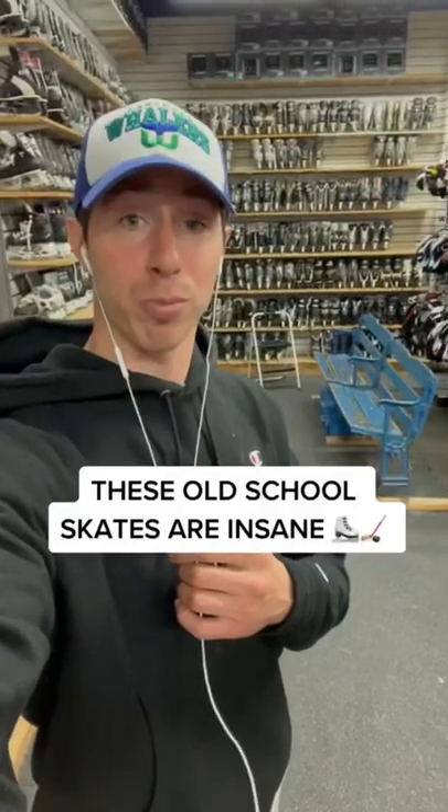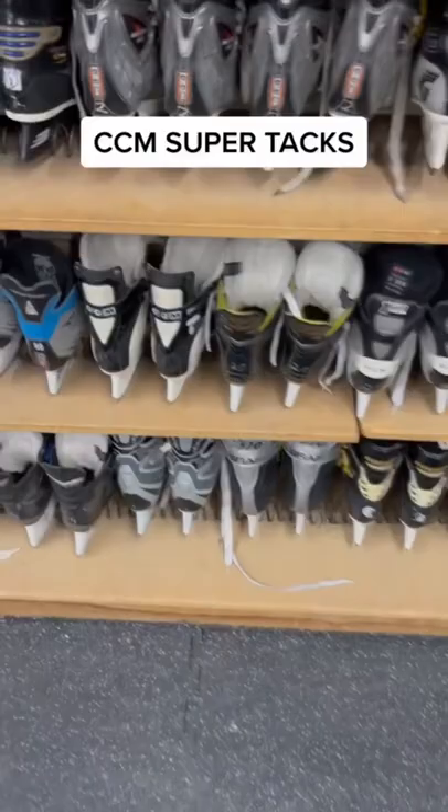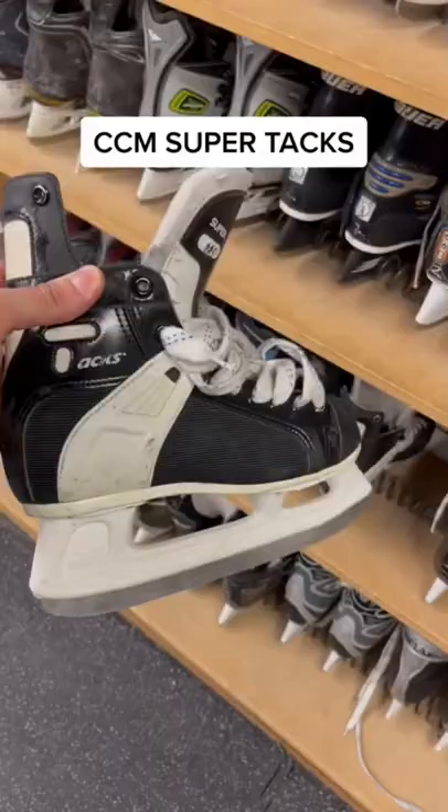I'm at Play It Against Sports right now and there are some insane skates here. Let's take a look at them. Let's start off with some Super Tacks. Look at these — so sick.